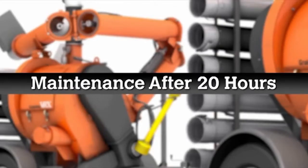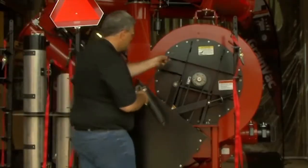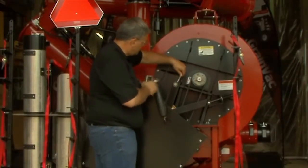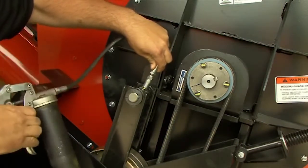Every 20 hours, you will need to grease the rear belt idler. At the rear of the grain vac, behind the guard, you will find one greaser on the belt idler fork. One to two pumps of grease are needed here roughly every 20 hours of operation.